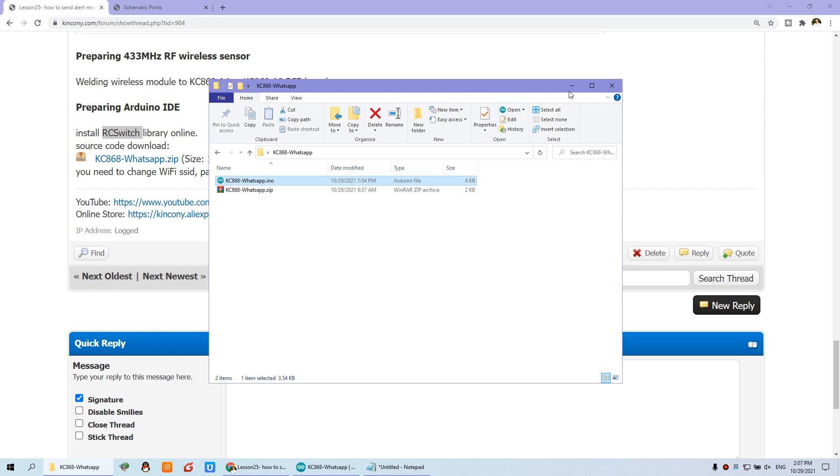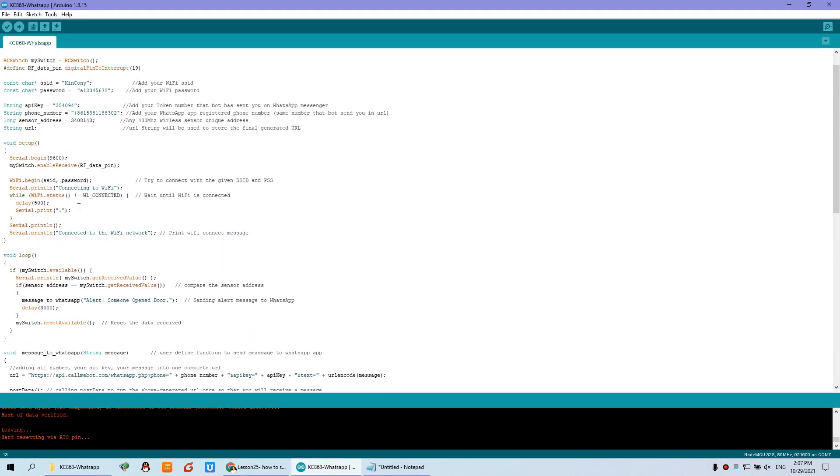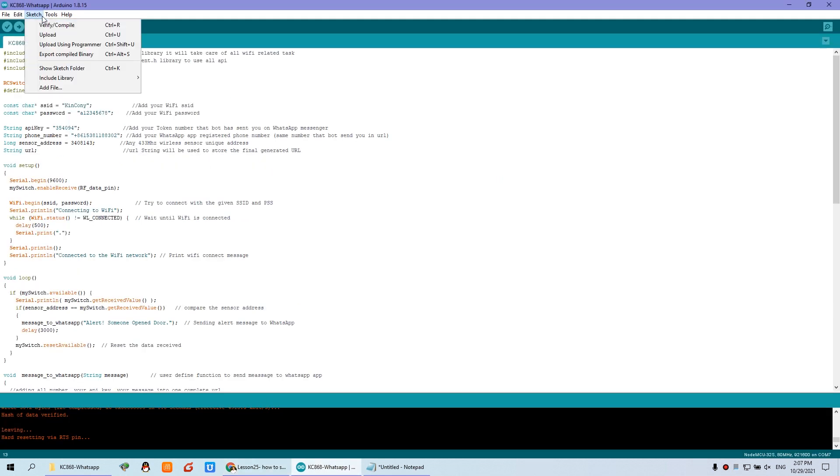After downloading, you will see the code. We have said you need to install the RC Switch library. So you can click Sketch, then Manage Libraries, and input 'RC' to search. RC means Remote Control Switch. You can install it online with one click.